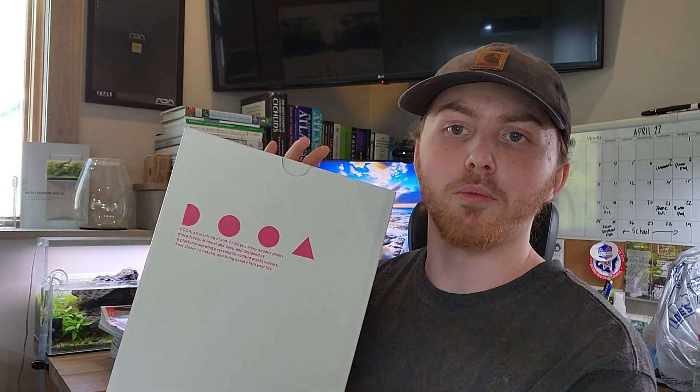There's not a single ADA product that I don't own to date, so I'm going to make videos on everything I possibly can on ADA to help you guys here in the United States get a good look at ADA products. So let's get to it. The first thing we're going to unbox is the biggest one — the magnetic stand. This is the 20L, basically the smallest out of all of them.